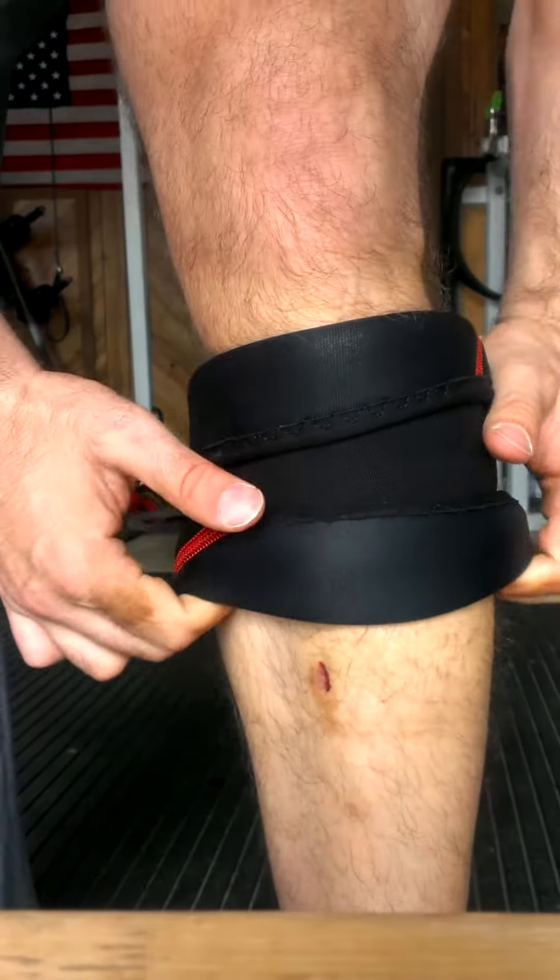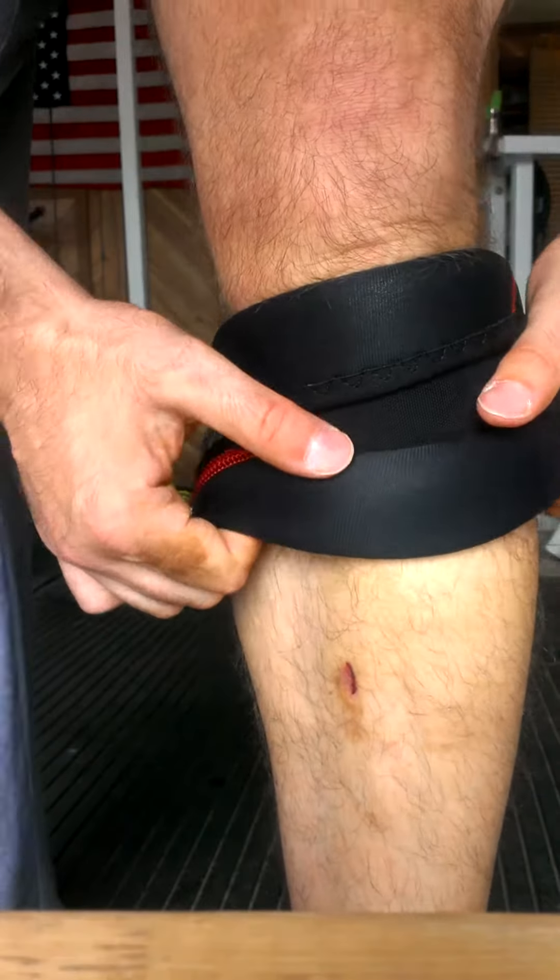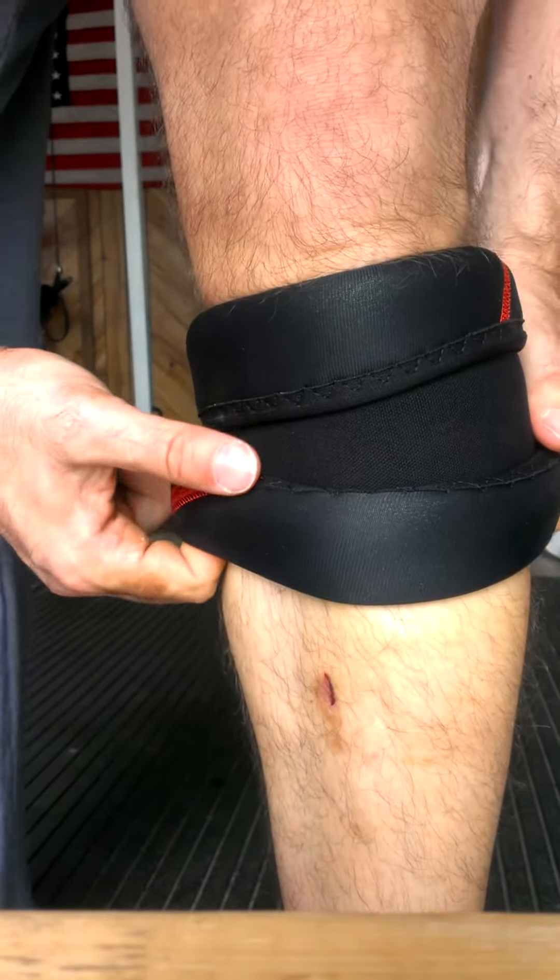This is a lot easier to get it up over your calf this way, especially if you have giant man calves like I do.